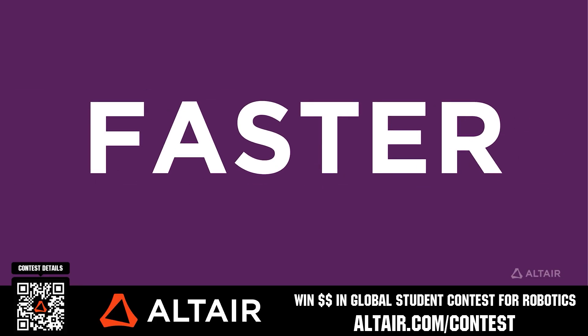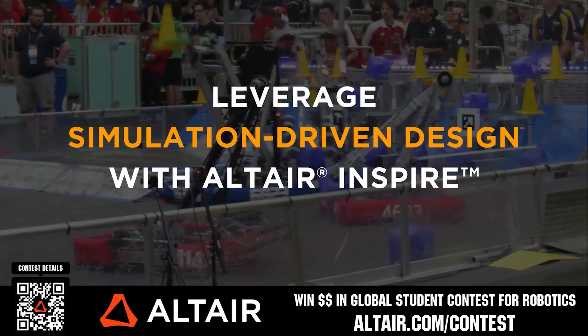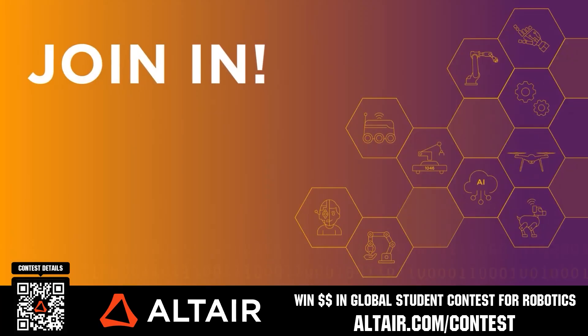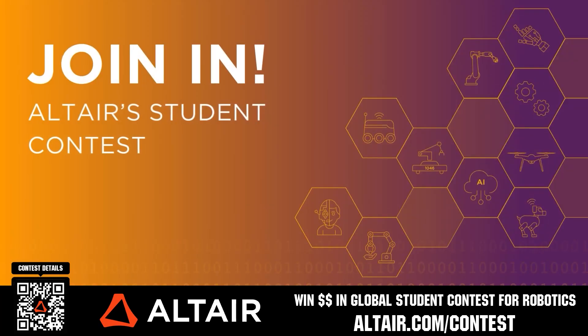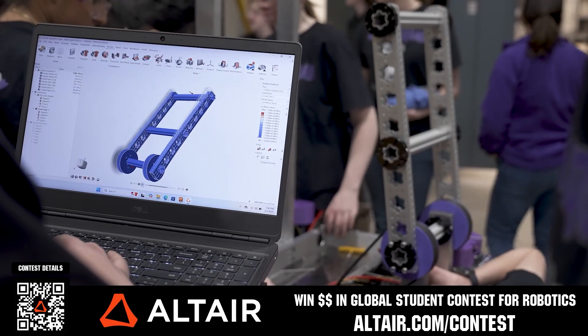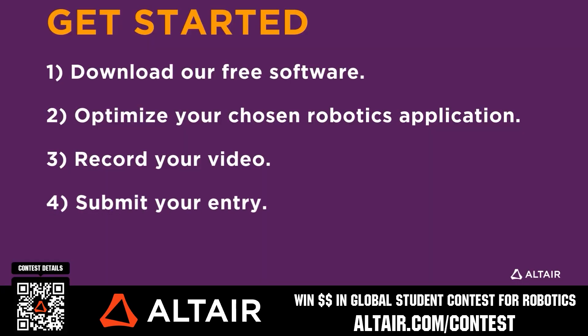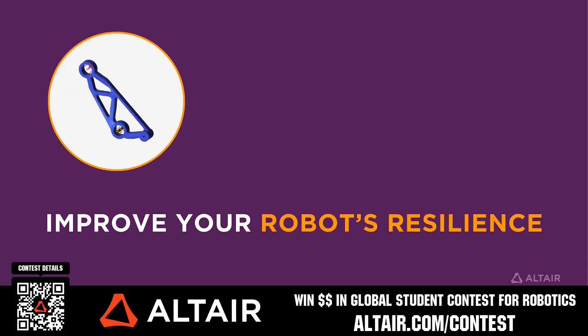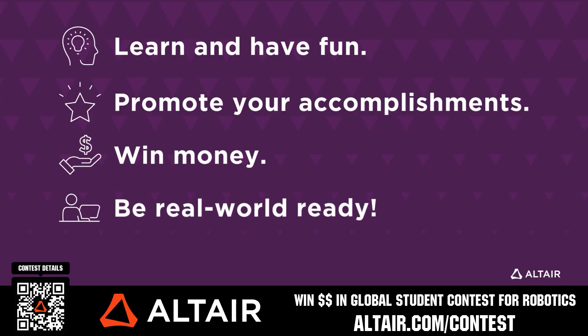FIRST teams benefit when they optimize their robots utilizing Altair tools. If you're utilizing Altair, submit a video showing your optimization skills and potentially win up to $5,000 for your team or $2,000 for yourself each quarter until June 30th, 2025. Download Altair tools for free and view contest details at Altair.com/contest.